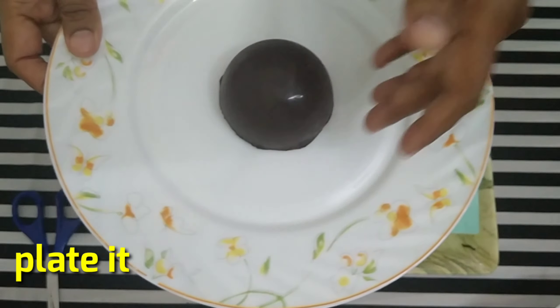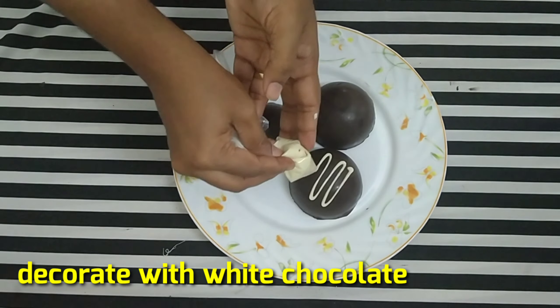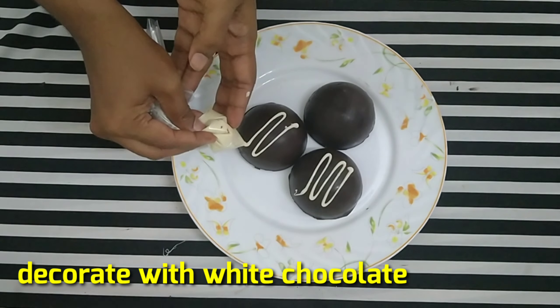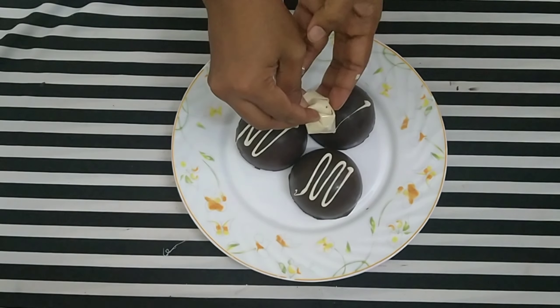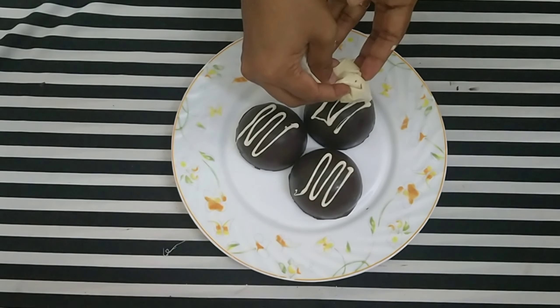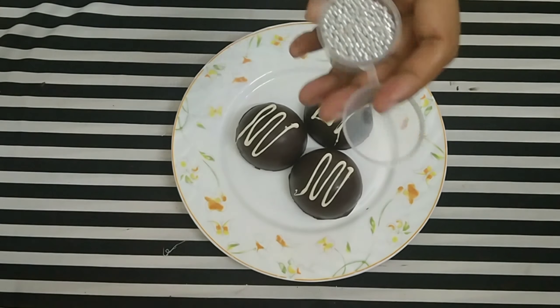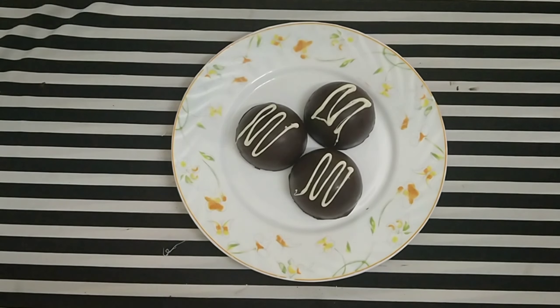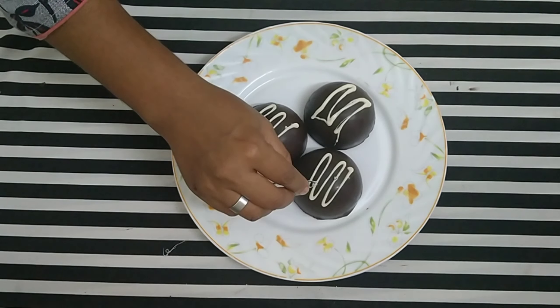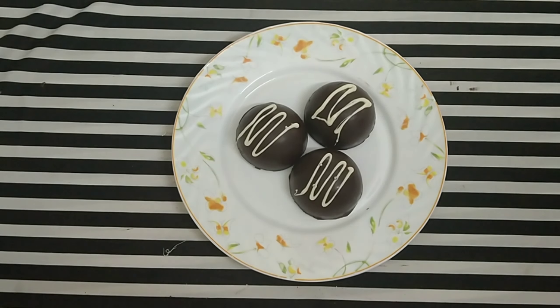Now let's put it on the plate. I could use white chocolate to decorate, and I can also use silver balls, sprinkles, star shapes, and biscuit powder.